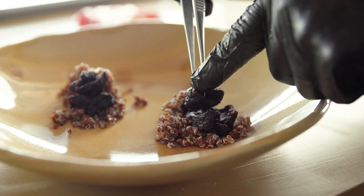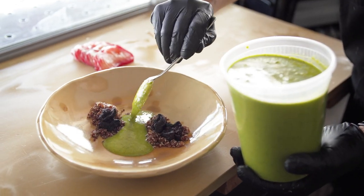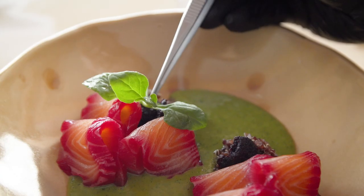To finish the plating, we do the red quinoa, beet jerky, jalapeño huacatay sauce, salmon, and New Zealand spinach.